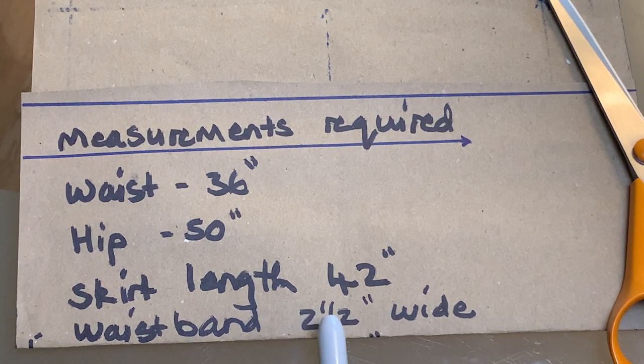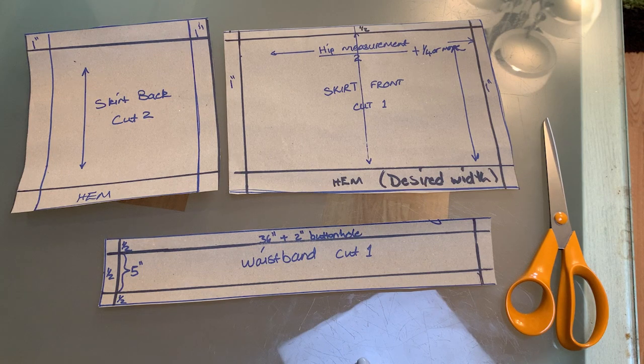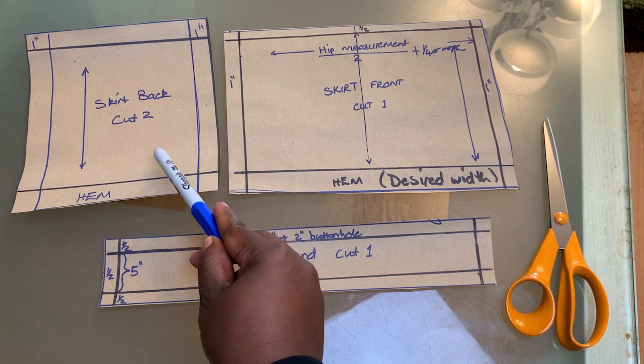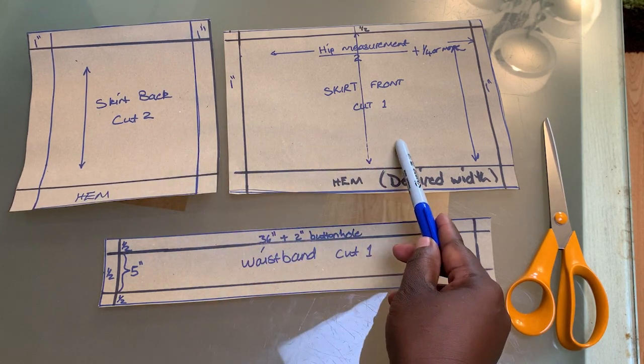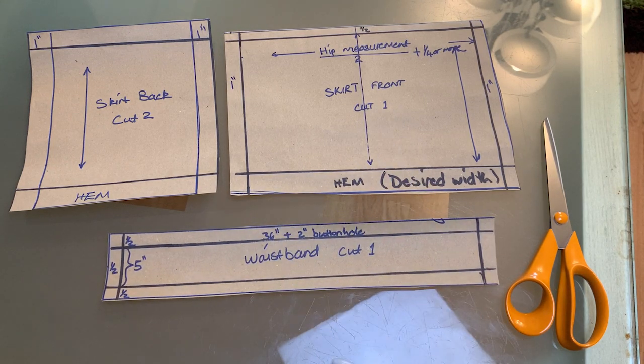Now this is how we are going to cut out your fabric. You are going to need two pieces for the back and one piece for the front, and the waistband. So I'm going to explain to you how you cut out those three pieces of fabric.